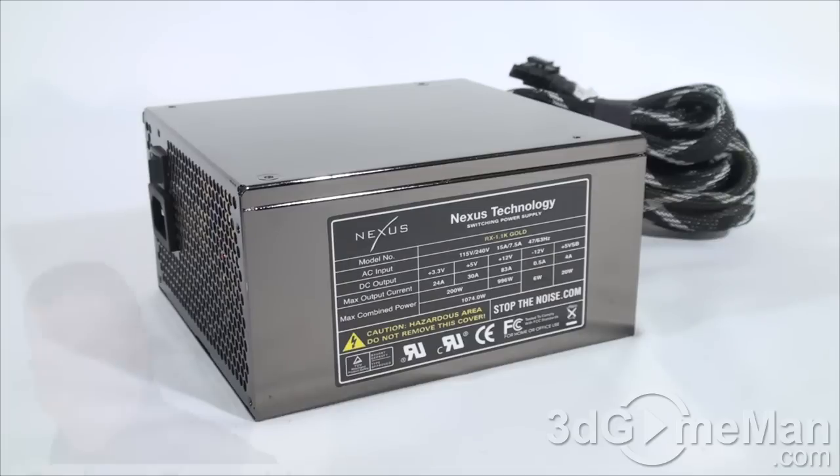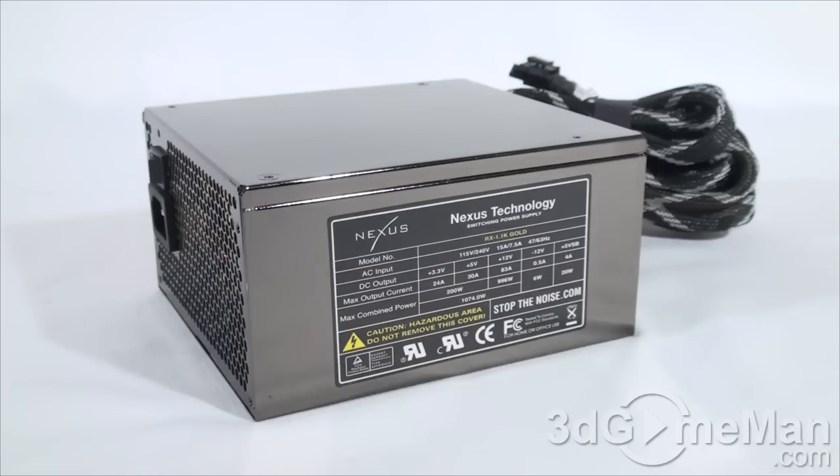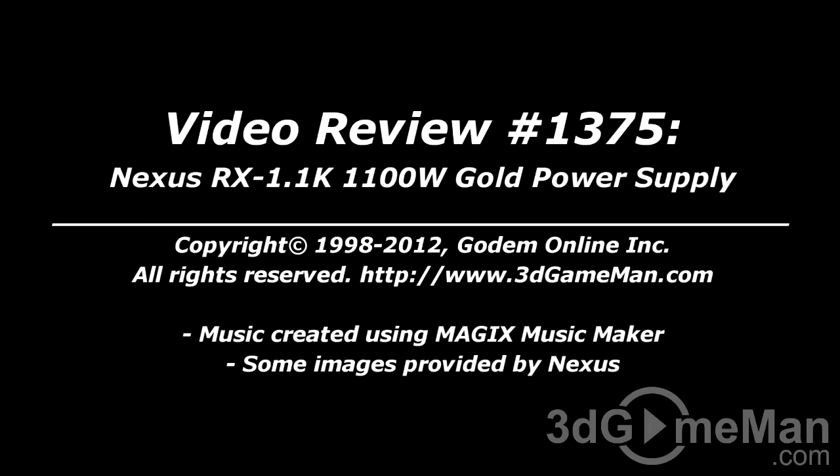Have a listen to the 135-millimeter fan. Not everyone needs an 1100-watt power supply, but if you do, keep this power supply at the very top of your list. It is 80 Plus Gold certified — I wouldn't recommend any power supply today unless it is a brand-name product with that certification. It is also NVIDIA SLI certified, has a modular design, and comes with an ultra-quiet 135-millimeter fan. If you are looking for power supplies in this range, you cannot go wrong with this one. Overall, this is a 100% kick-ass product. Pricing for this product is available on the 3D Game Man video review page.